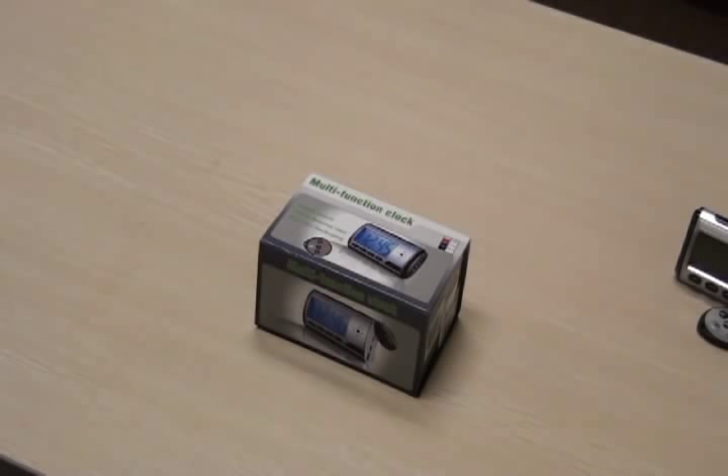The C10278SV-AD is a digital clock capable of recording audio, video, motion detection video, and still pictures.